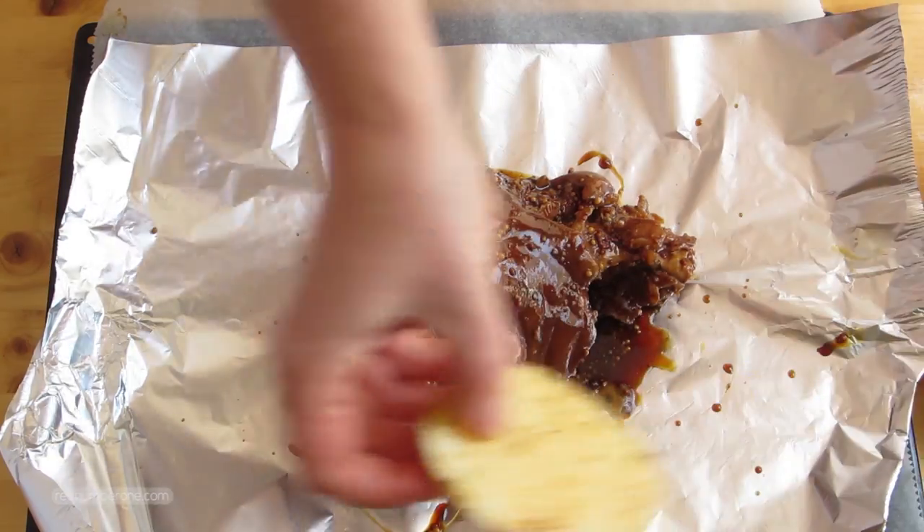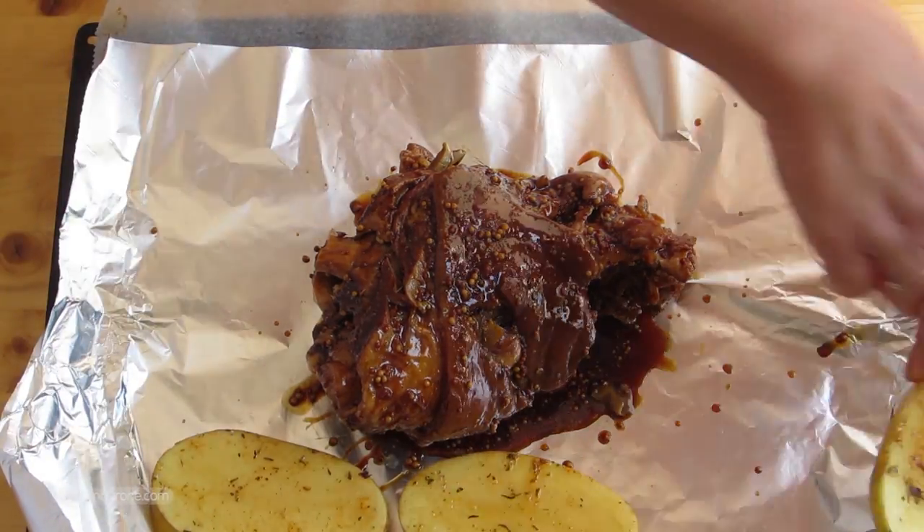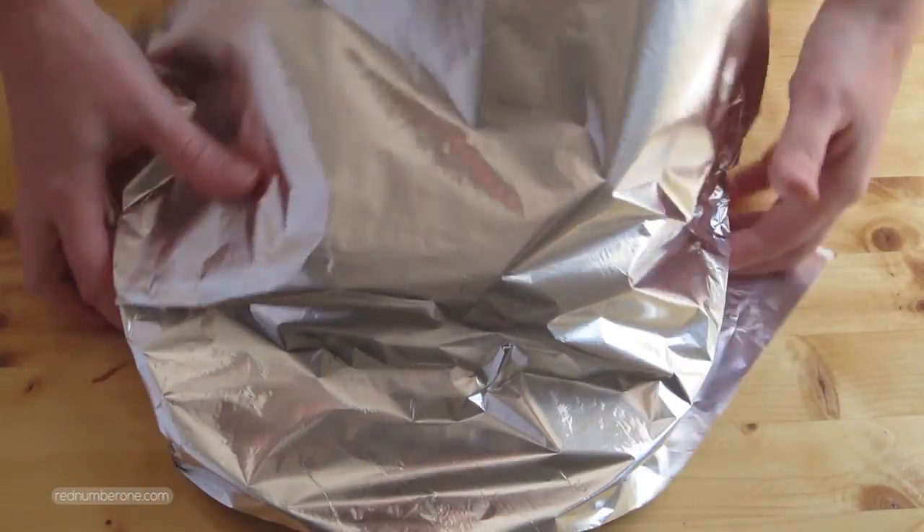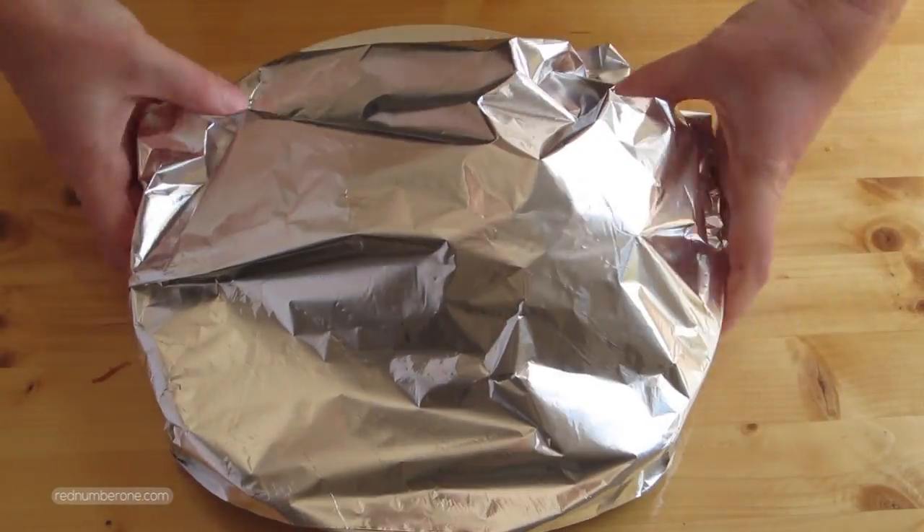You can also put potatoes in the oven tray with the pork knuckle to use as a garnish. Bake for about 20-30 minutes until brown and crispy. Then carefully wrap the pork knuckle with foil and let it rest for 10 minutes.